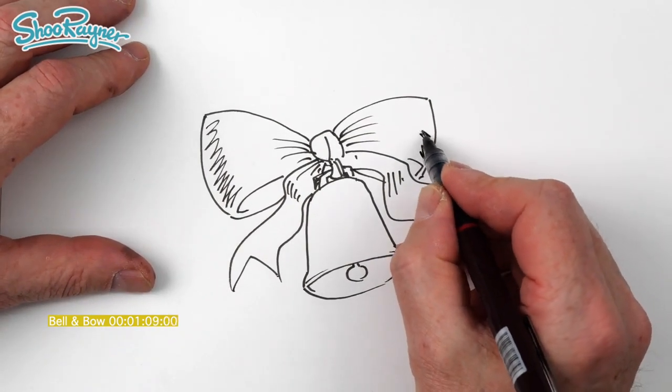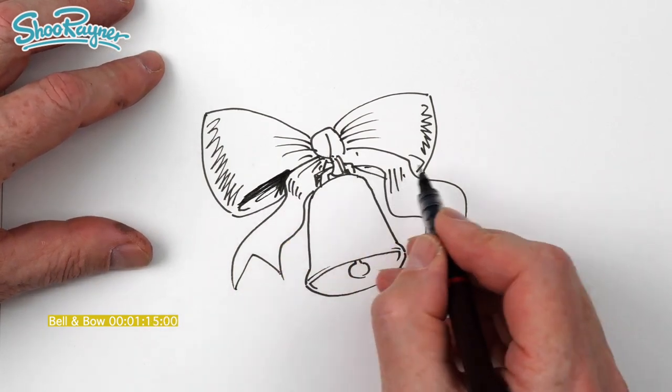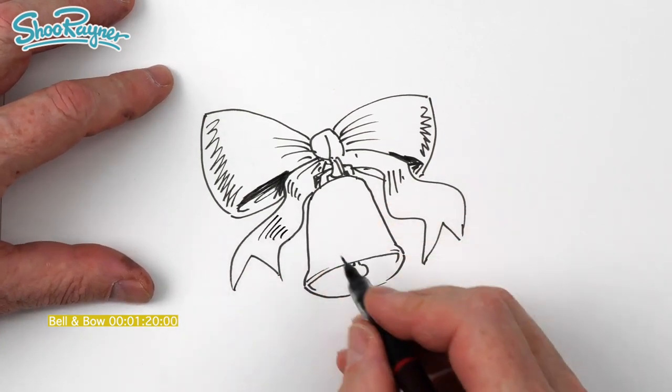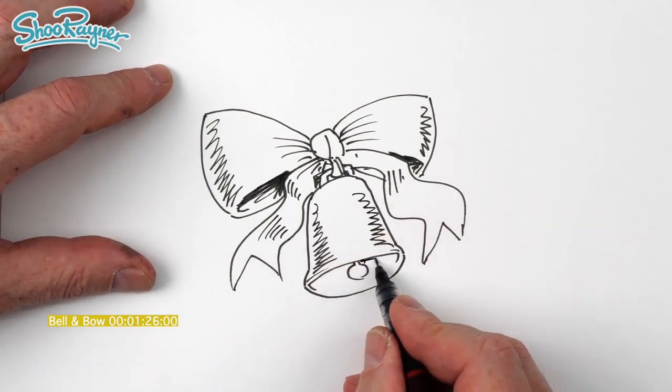Let's get it in the middle of the camera - there we are. That's going to want to be quite dark. I'm trying to do this in 100 minutes but I don't think it will be. It all depends on quite how much detail there has to be in it. So we want a bit of shade up there and a bit of shade up the side there.